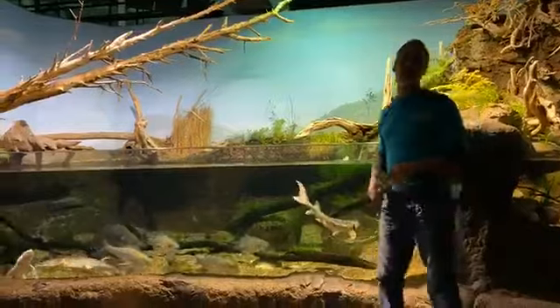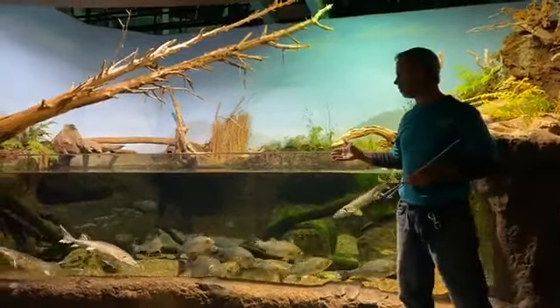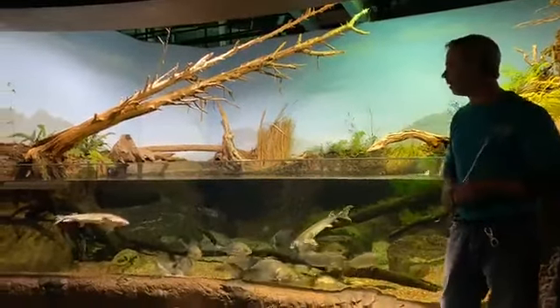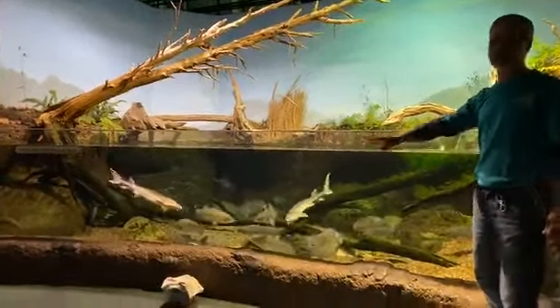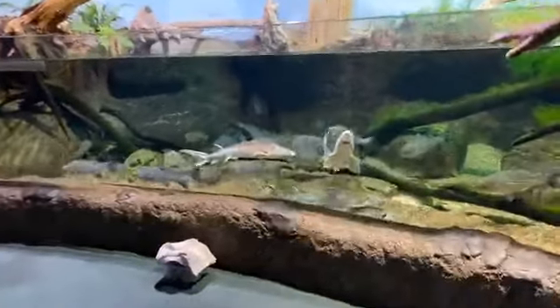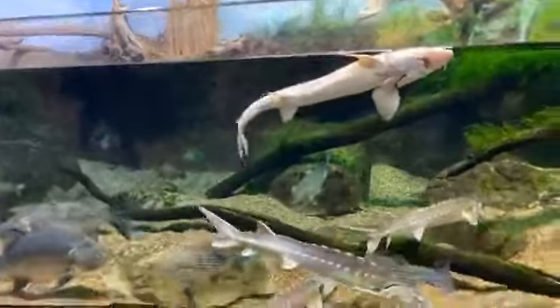Welcome back, everybody. This is our 2:30 feeding here at the Richmond Museum in front of the James River exhibit. I'm going to be feeding the sturgeon — that's what I have the tongs for — but I'm going to explain what's in here because we're actually going to feed this entire exhibit. I'm going to feed the sturgeon first because they're pretty passive, while the striped bass and the hybrids are very aggressive.